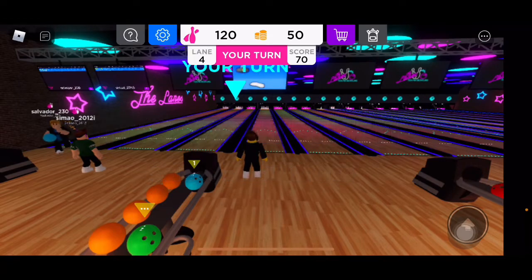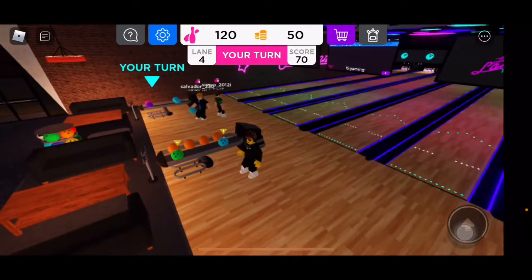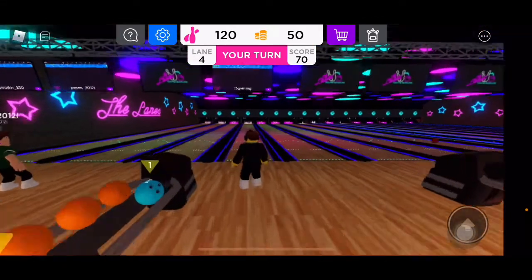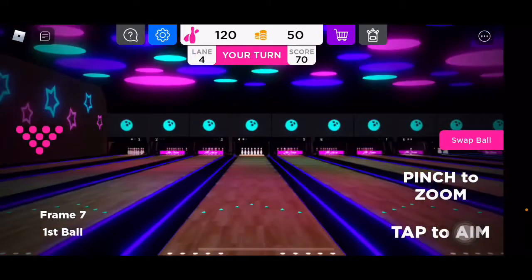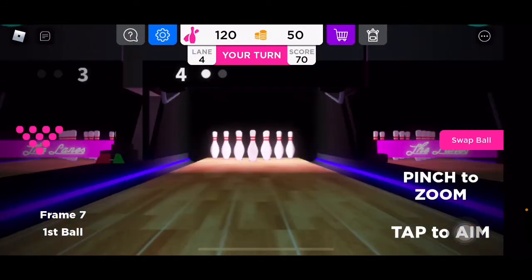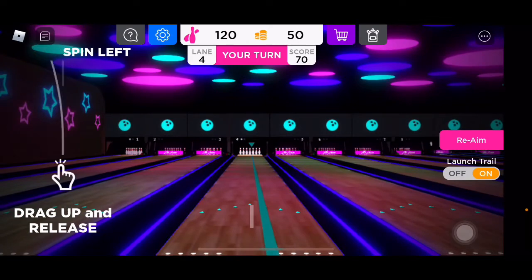I love how they make this look like an actual bowling alley — it actually looks really good. This game looks really good. Oh yeah, they do have scores up — that's cool.